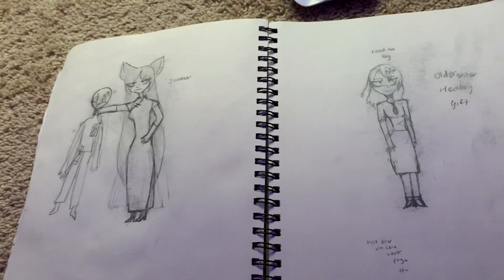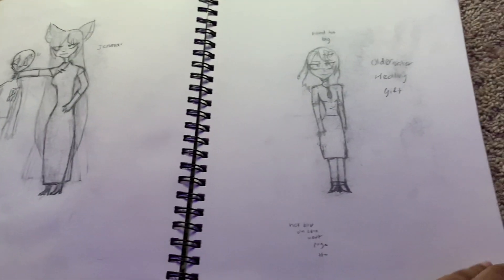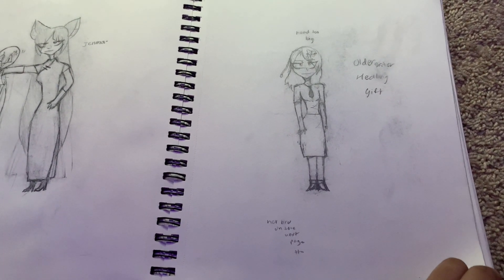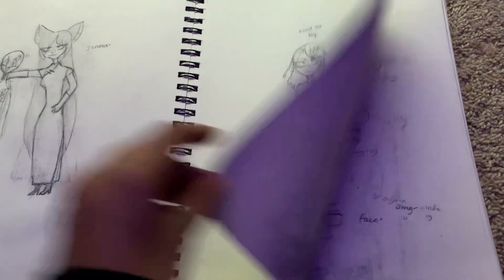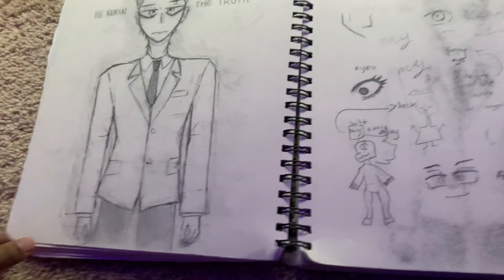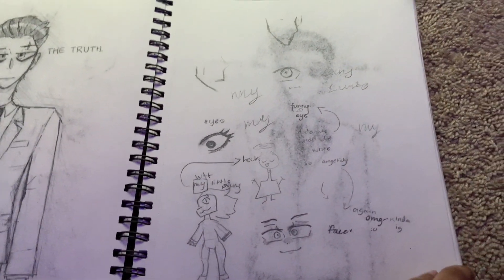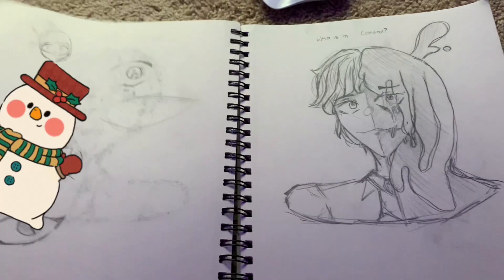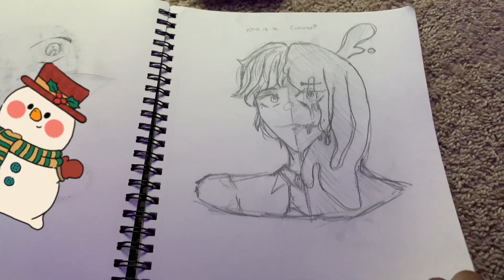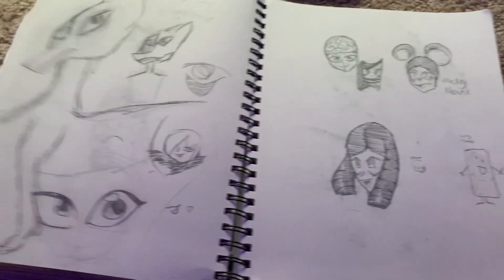This sketchbook was from the last six months to a year, I'm not really sure. There's Jenma — she's one of my favorite characters I have. And this other one, I didn't name her. This is the girl on the right's brother, and he's not my favorite character. I made an animatic about him actually. I censored everything with stickers, just to make it a little easier.